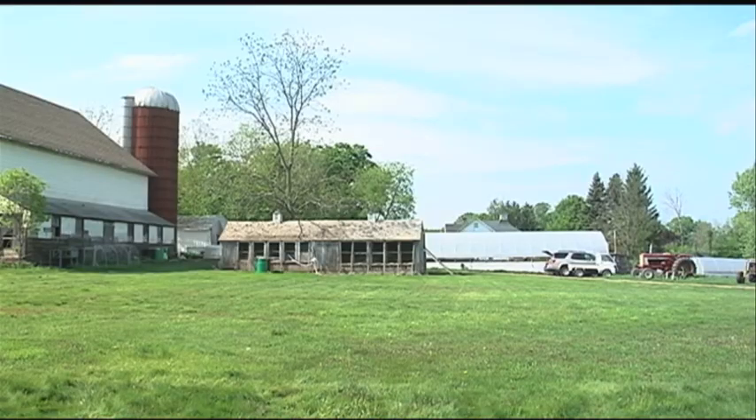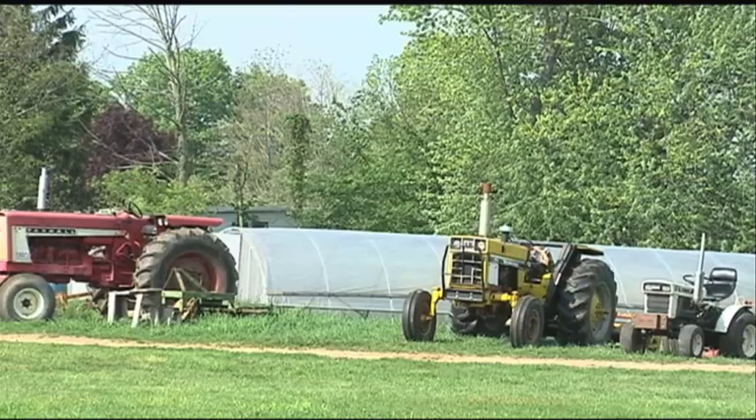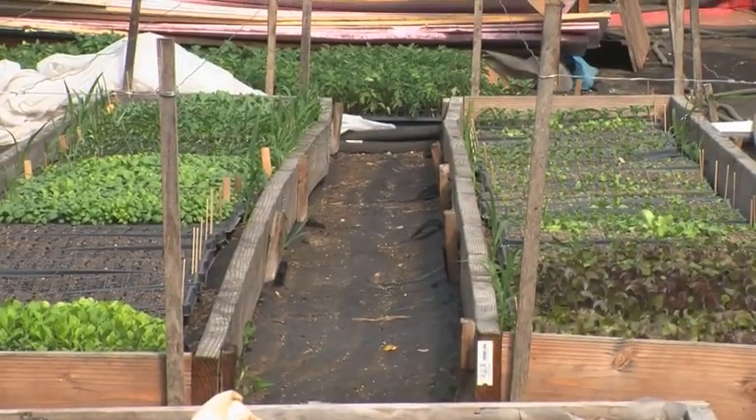Hello everyone, I'm Dena Brewster and I am the farm manager at the Hickories, which is a 15 acre fruit and vegetable farm in Ridgefield, Connecticut. Today we're going to talk a little bit about the issues that I face as an organic farmer here in Connecticut and also help you establish how you might deal with some of those issues in your home garden.